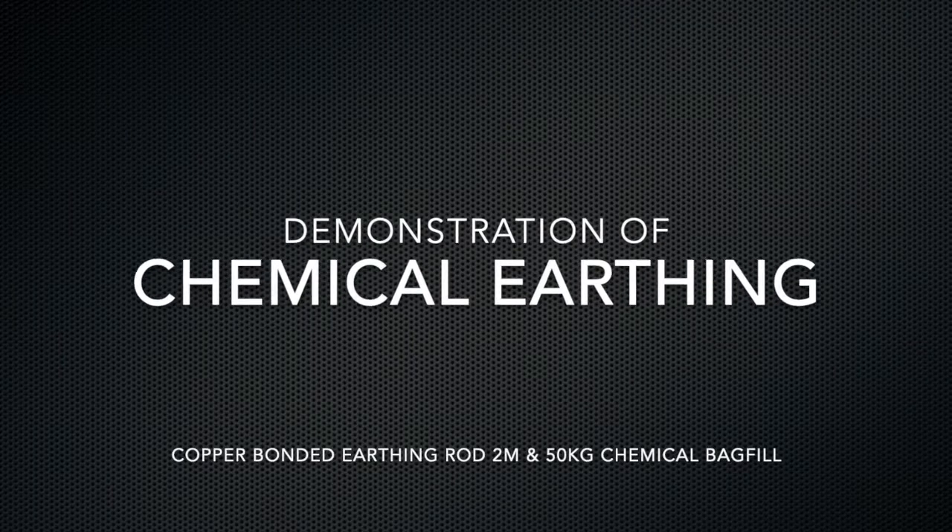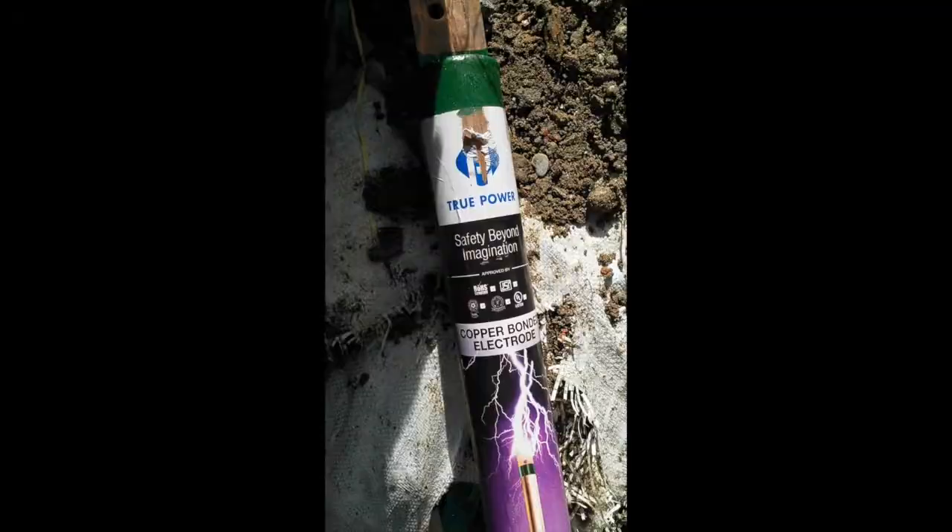Demonstration of chemical earthing. This is a copper bonded 2 meter earthing rod.